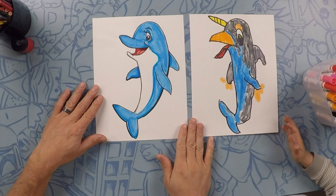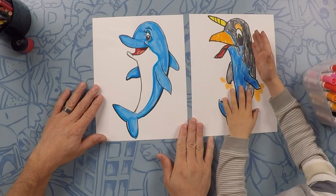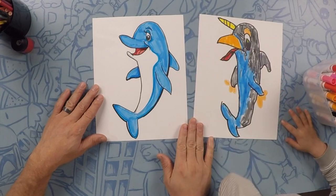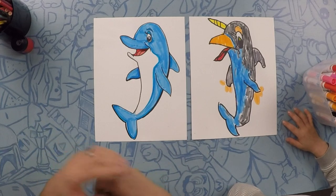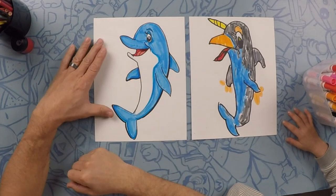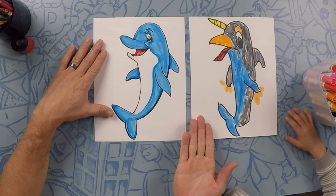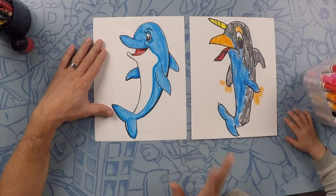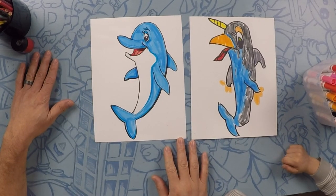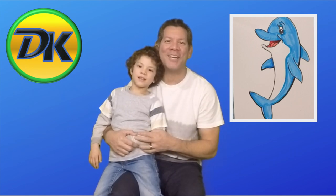So that's the end. Mine is half human, half narwhal, and half bird. That's the fun part about drawing — you can make whatever you want. So here's my finished dolphin, and here's Nevada's half narwhal, half bird, half dolphin, and half human. Hope you had fun! Post your pictures in the comments below and we'll see you next time. Bye!